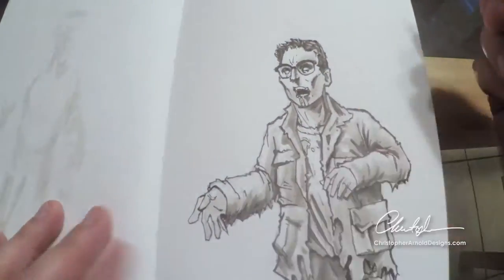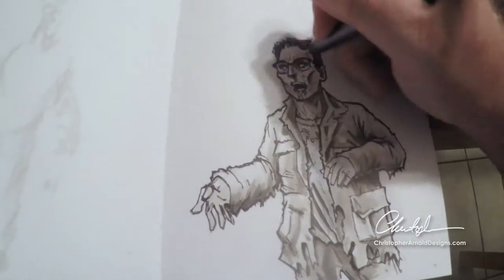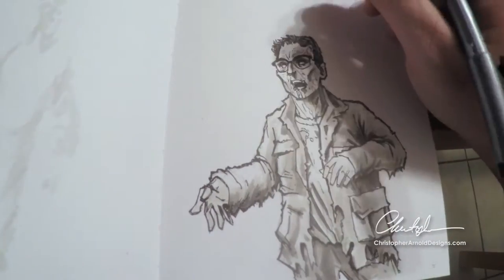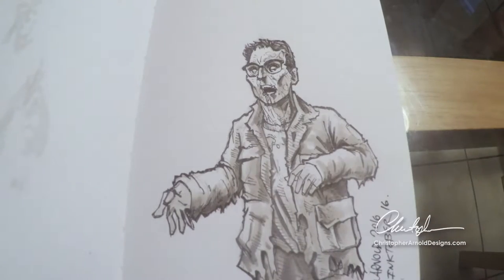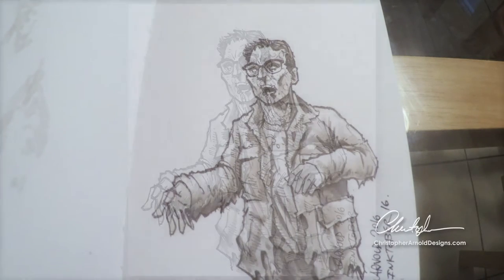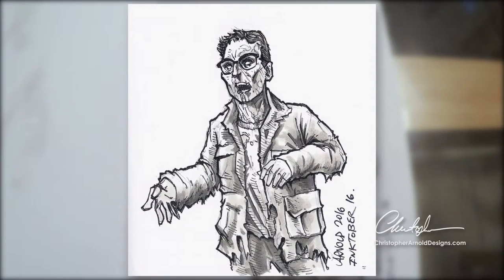And it's just a lot of fun to draw messily, for lack of a better word. They're messy characters, right? So you really have some room to play and just experiment and just have fun. And really, drawing should be fun, right? So whatever you draw, whatever style it is, just enjoy it.